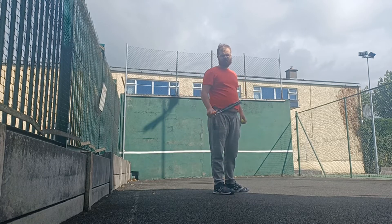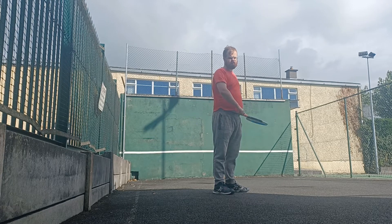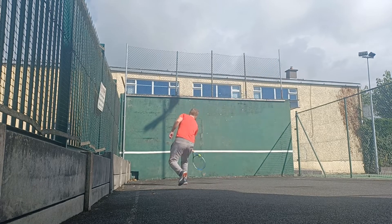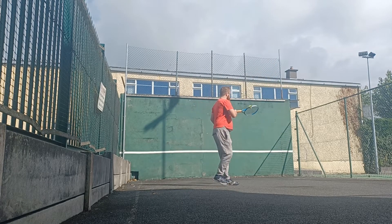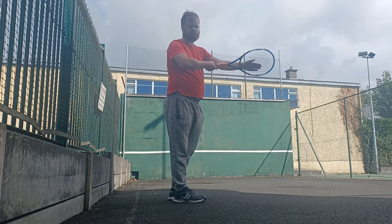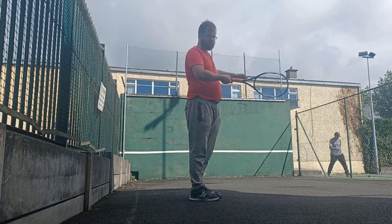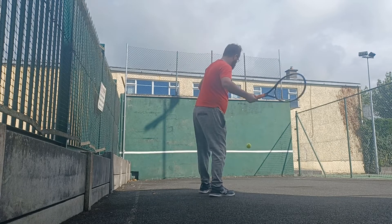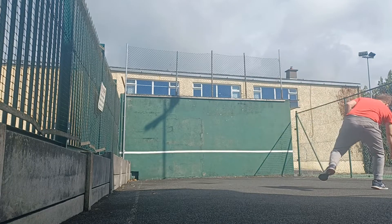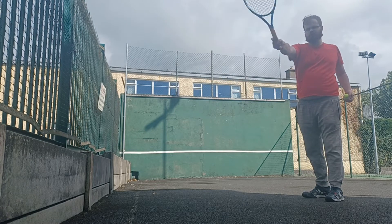Now, increase the speed on the eastern and try to keep it flat with the anti-clockwise motion. On the eastern shot, the racket face will begin much like the continental — with 5 degrees kind of open at the beginning — and it will close as I hit the spring bed.